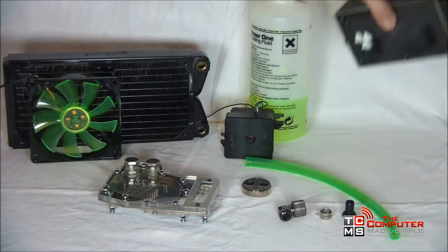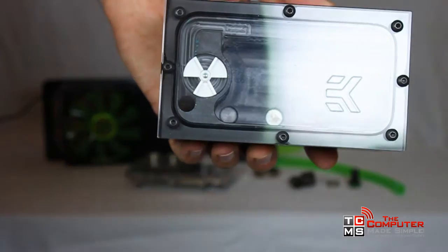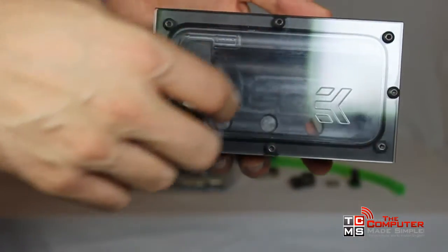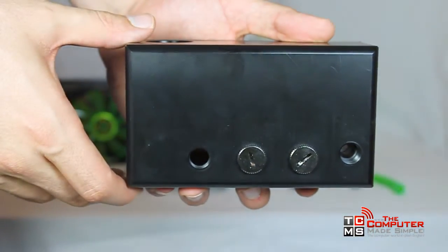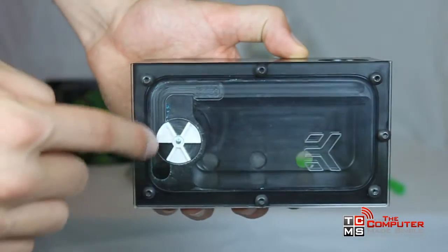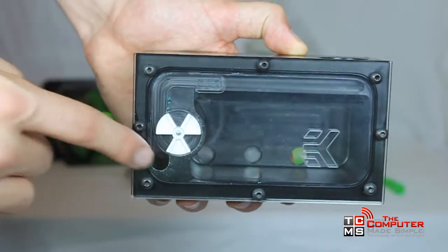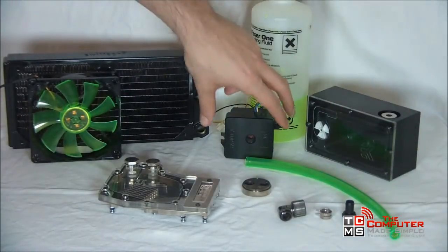The reservoir is simply additional space to store cooling liquid. In this case, this reservoir uses two drive bays to be installed. It has a top to fill in the liquid, an inlet port, and an outlet port. As you can see on this particular model, we have what we call a flow meter. Basically when the water comes in, it makes a wheel turn and tells us how much flow we are getting, because sometimes it's hard to tell how much liquid is being pushed.